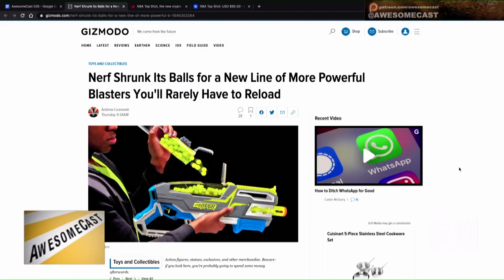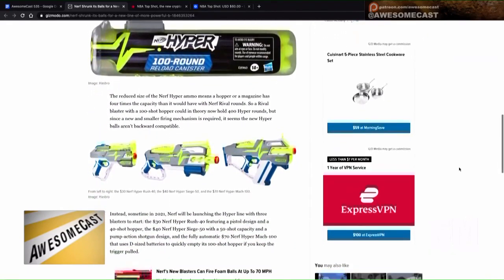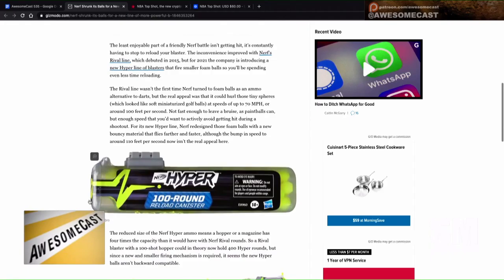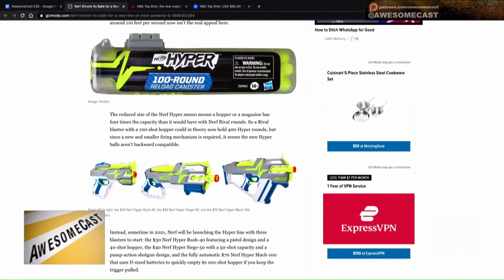Nerf is shrinking its balls so you can fit more inside. If you play Nerf and you're tired of loading darts into the gun, this new Hyper line uses more of a hopper system. The balls are about 30 percent smaller, shoot up to 70 miles per hour, and a rival blaster with a hundred-shot hopper could theoretically hold 400 hyper rounds — though they're not backwards compatible.